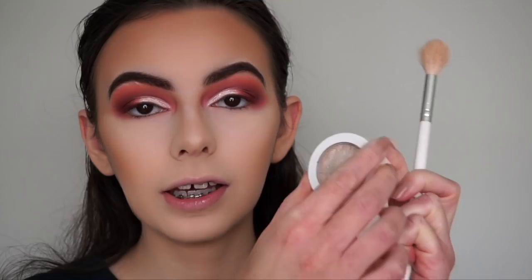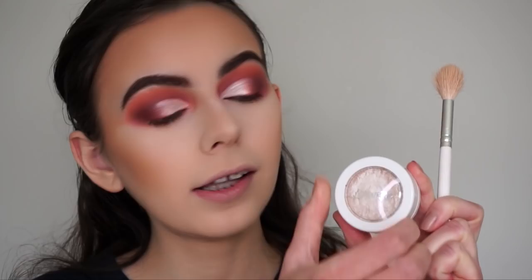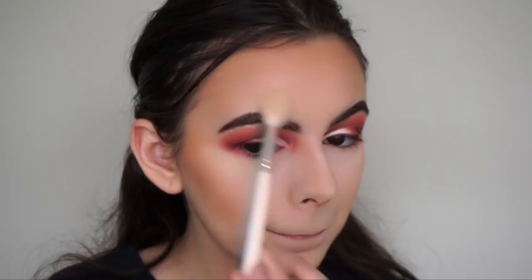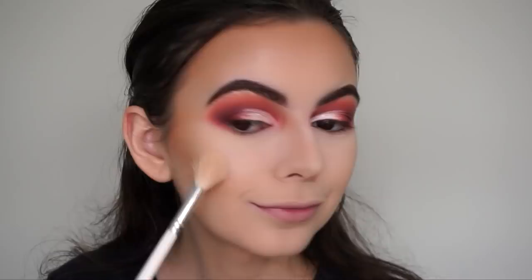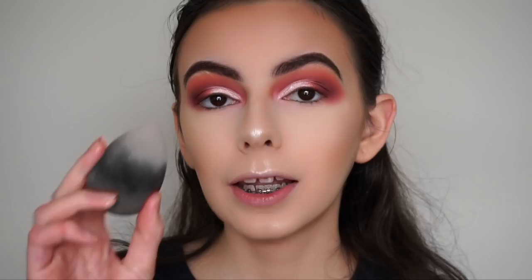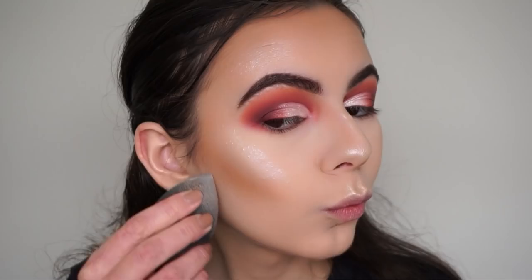Now for highlight - I'm spraying my Morphe x Jacqueline Hill JH09 brush with the Morphe Continuous Setting Mist, then going in with the ColourPop Flexitarian Super Shock Cheek highlighter - such a blinding highlight. Applying above the brow on the forehead, then with my finger on my nose and cupid's bow. With my damp Beautyblender I'm picking up a tiny bit of RCMA powder and baking underneath my contour and along my jawline for a really snatched look.